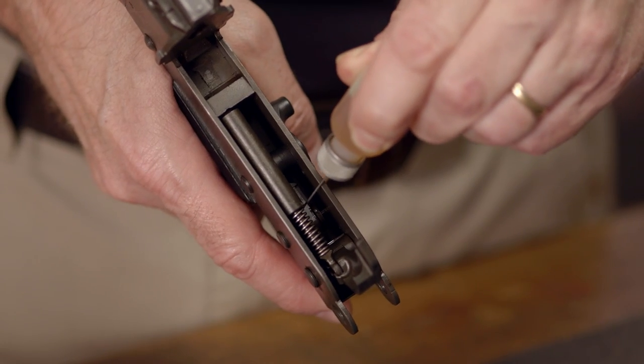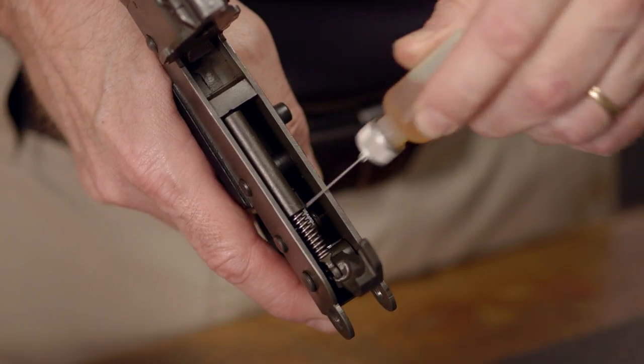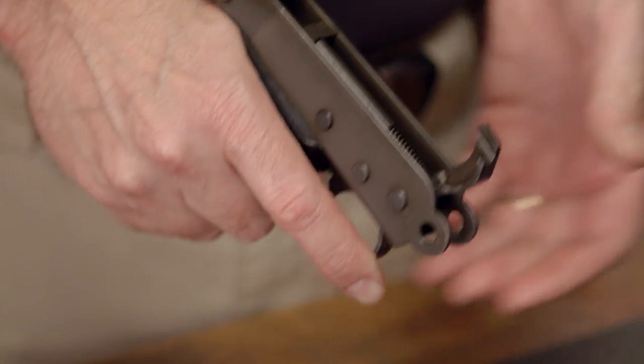Lastly on the lower, we'll use a needle oiler to add a drop on each side of the trigger pin and work it in by pulling the trigger a few times.